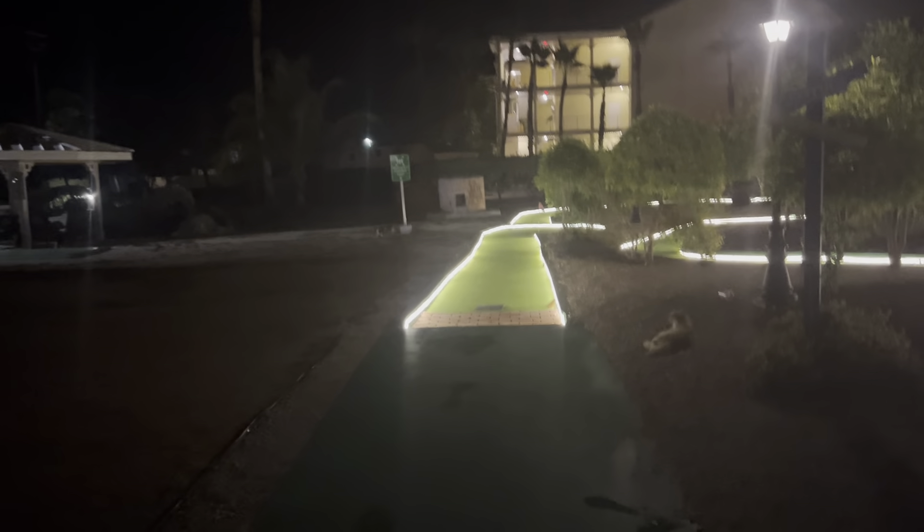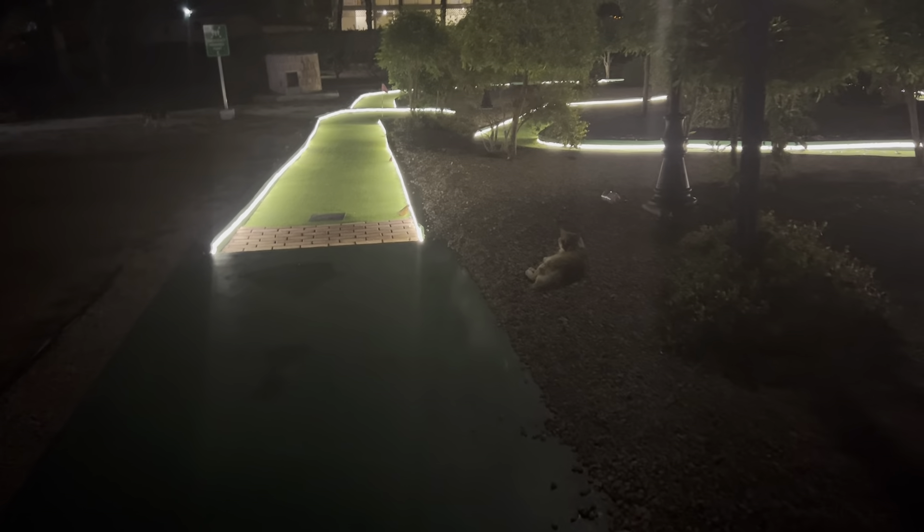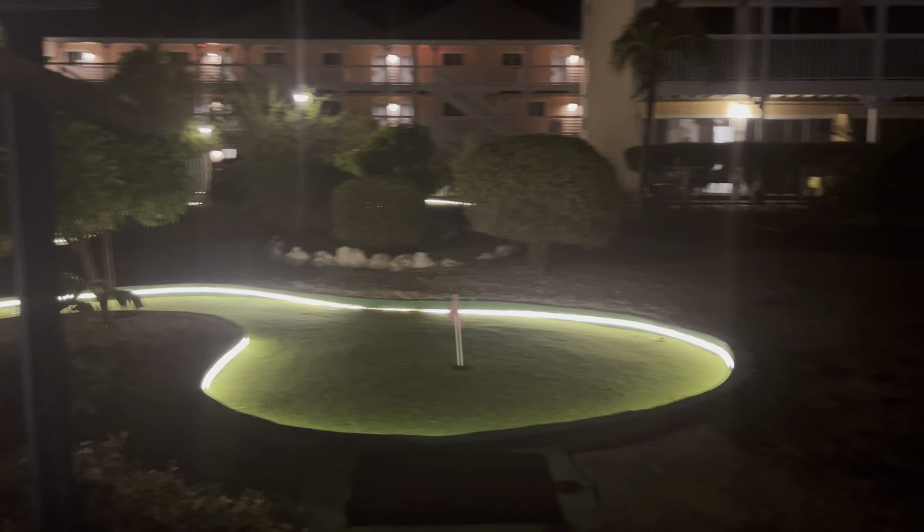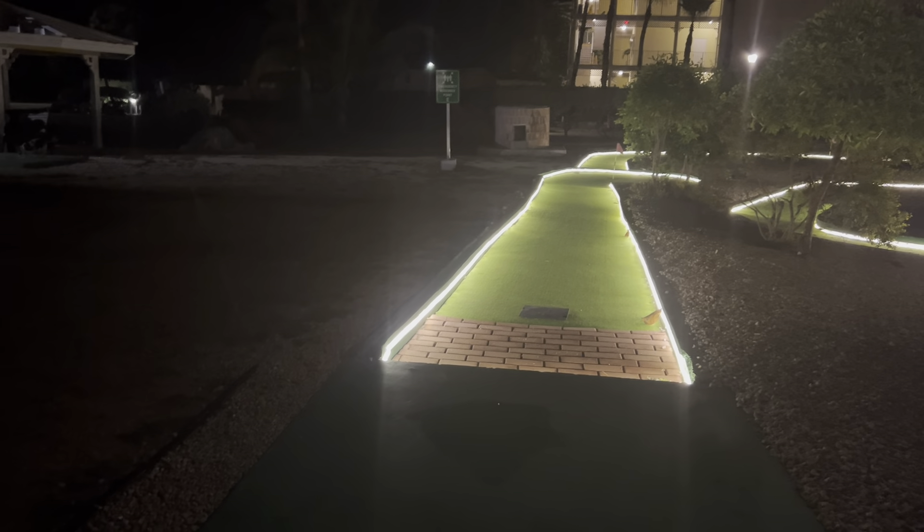There's a cat over there — here's a cutie. Thanks for watching, let's go ahead.